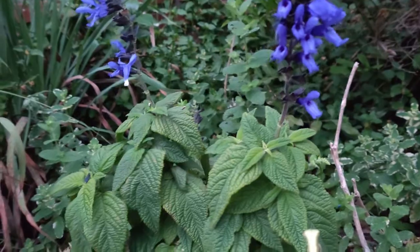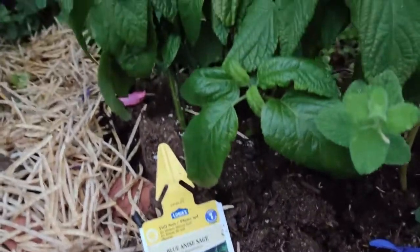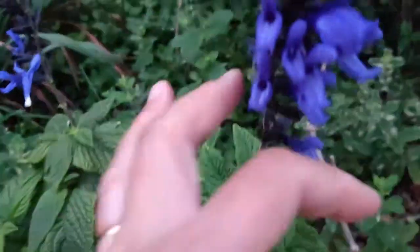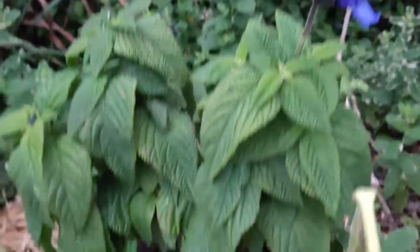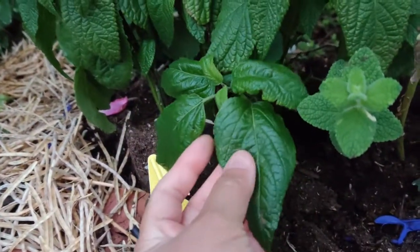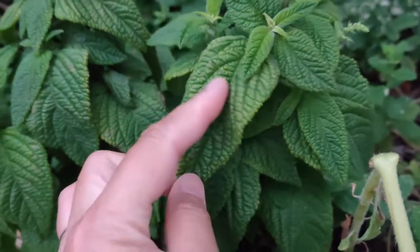And that's everything you need to know about blue anise sage. They have purple, blue, or white flowers, and the texture of the leaves is kind of a little bit rough and full of wrinkles.